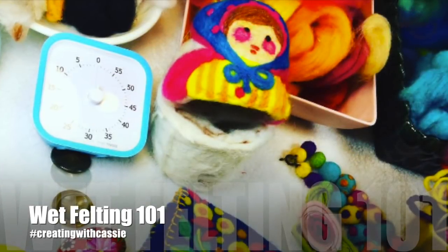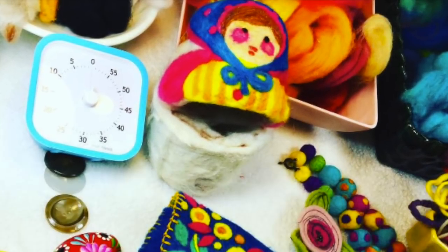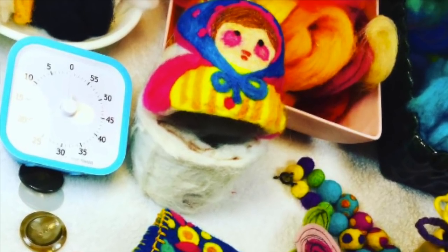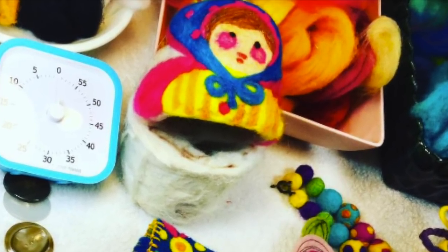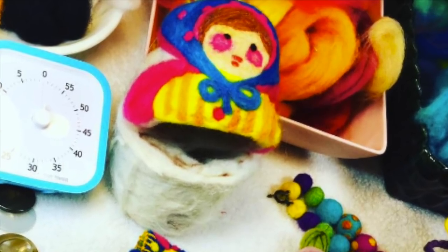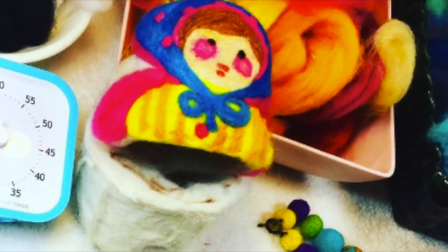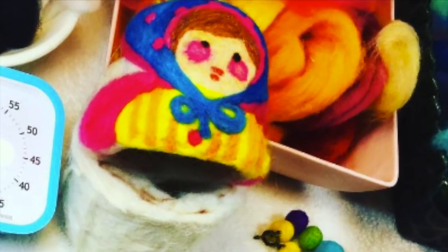Thanks so much for joining Creating with Cassie — Wet Felting 101. Get yourself a towel for your surface, a bowl of warm water, some soap — doesn't matter which kind as long as it's sudsy — your roving, and your imagination. Let's get started with wet felting 101.